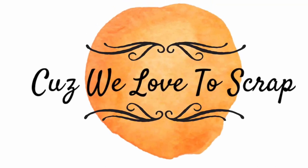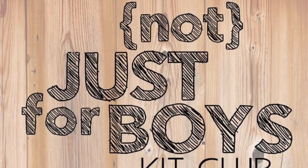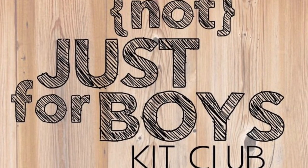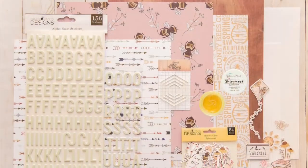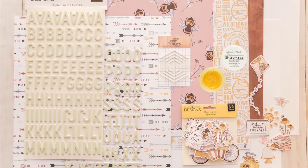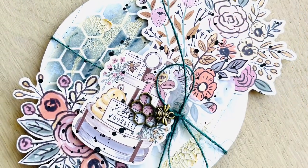Hey everybody, it's Nicole from Cuz We Love to Scrap, and today I'm going to be designing for the Not Just for Boys Kit Club. I'm going to be using the new Honeycomb Page Kit, which is still available in the shop, and I'm going to be creating this piece of home decor.